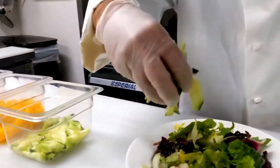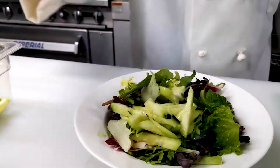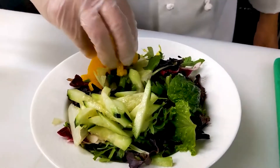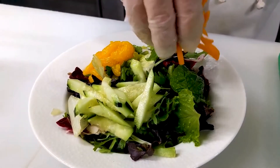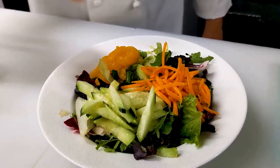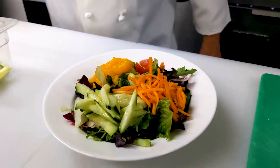Now I will add a little cucumbers, shredded cucumbers on it. And also a little bit of tangerine. Add a little shredded carrots. And also a little bit of the cherry tomato, cut in half.